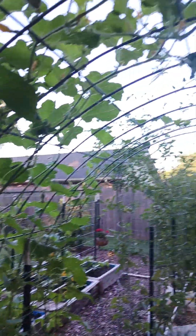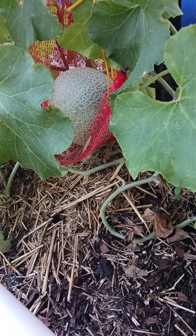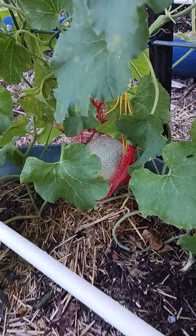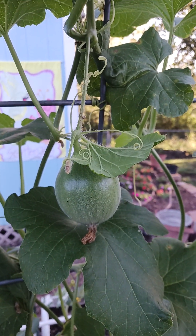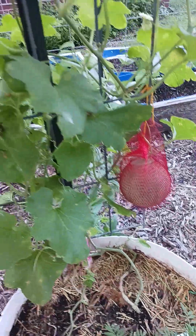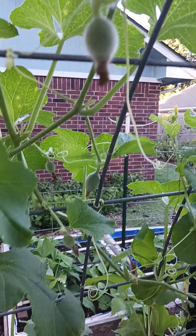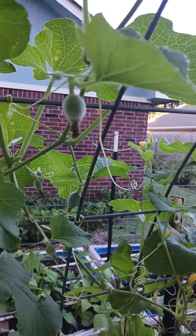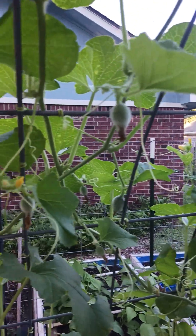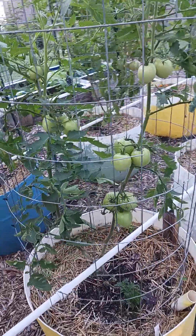Cantaloupes too are getting big enough that I'm having to put them in a sling. You can see how they're growing over the arch. Here's one that's gonna be ready in a few days — it's getting that little vein-looking skin on it. This one I'll have to be slinging in a little bit, and I got one more right there.